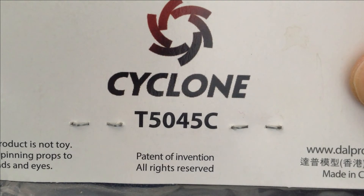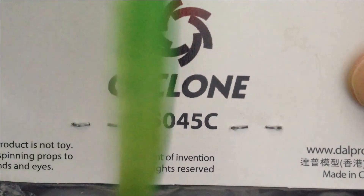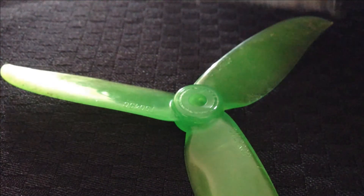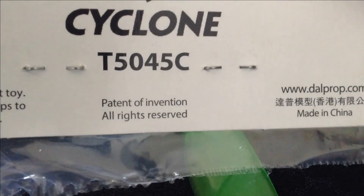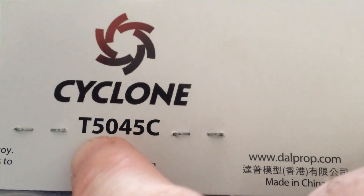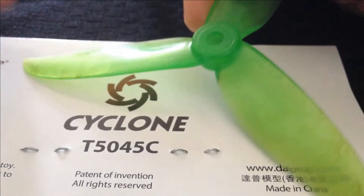What do all these numbers mean? These are my cyclone props. This is another question one of my subscribers asked — what do all the numbers mean when you go and buy your props? Because it looks like it's in some sort of unknown language, just letters and numbers. The first two numbers — the 50 — refer to the length of the prop.